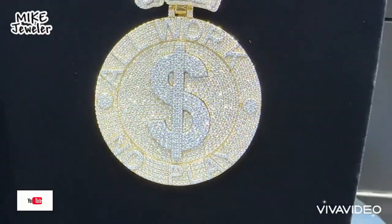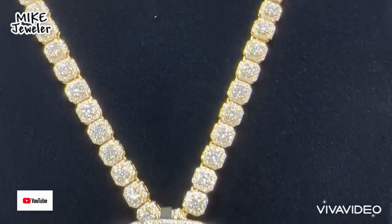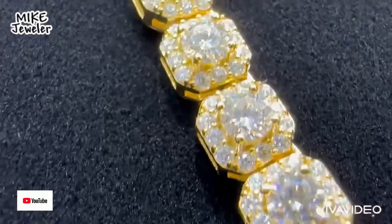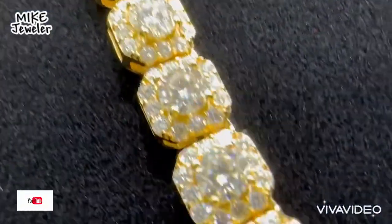Wow, with this chain it looks very good. See — this chain has all solid diamonds on the top. These are also baby diamonds.